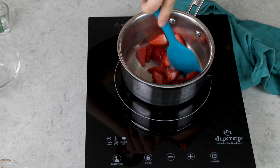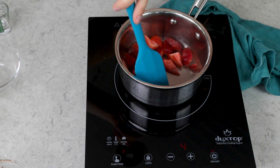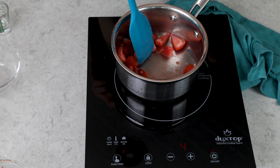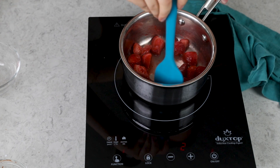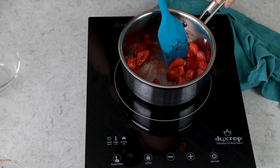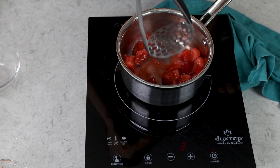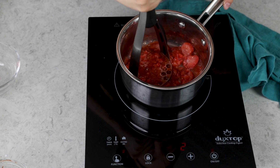Cook the berries over medium, sometimes medium-low heat, because you don't want to cook them too fast. Stir pretty frequently, almost constantly, until they begin to release their juices. You can see the berries have softened and there's a lot of juice. At this point, grab a potato masher and mash these berries — you don't want any large pieces of berry remaining.